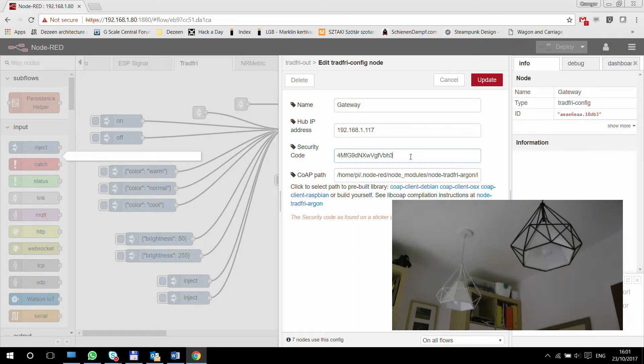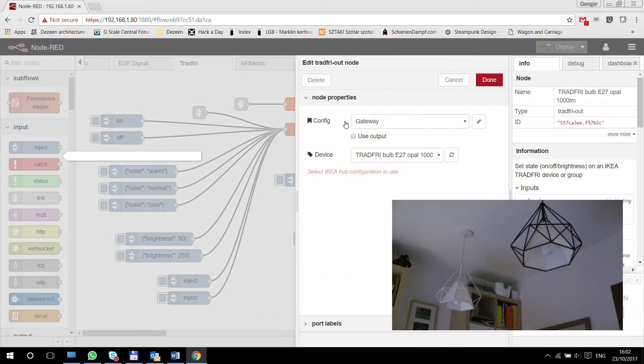That's the local IP of my gateway. And that's the security code on the bottom of the gateway — if you turn the unit over, there is a sticker on the bottom, and that's the security code. Then you need to add the CoAP path to this CoAP client. I didn't do anything to get this installed — it was more or less installed already. So basically, it's your IP address and your security code, and then you have your gateway set up.